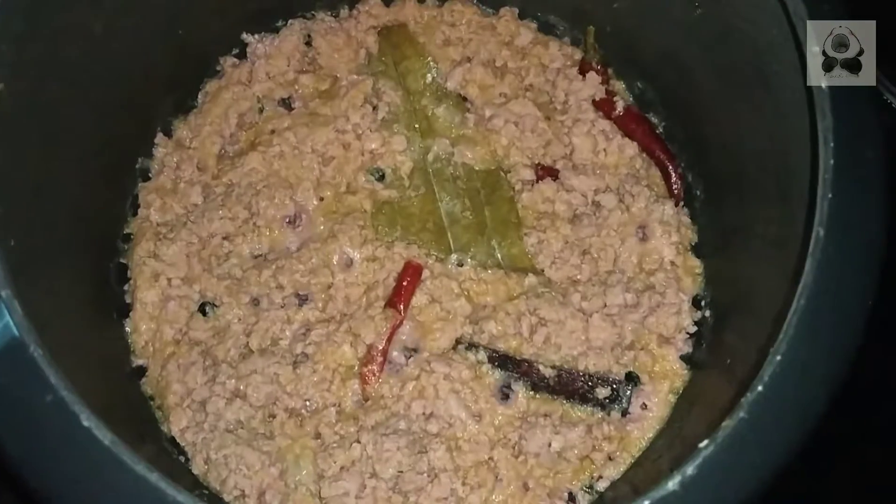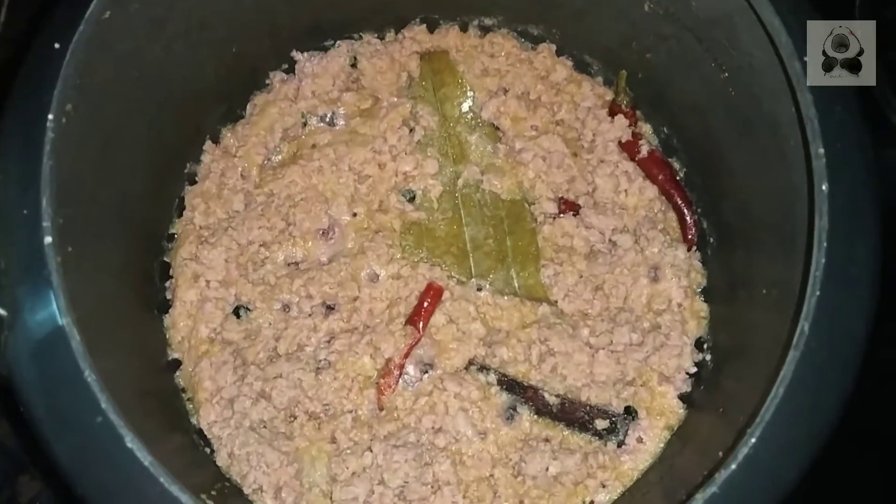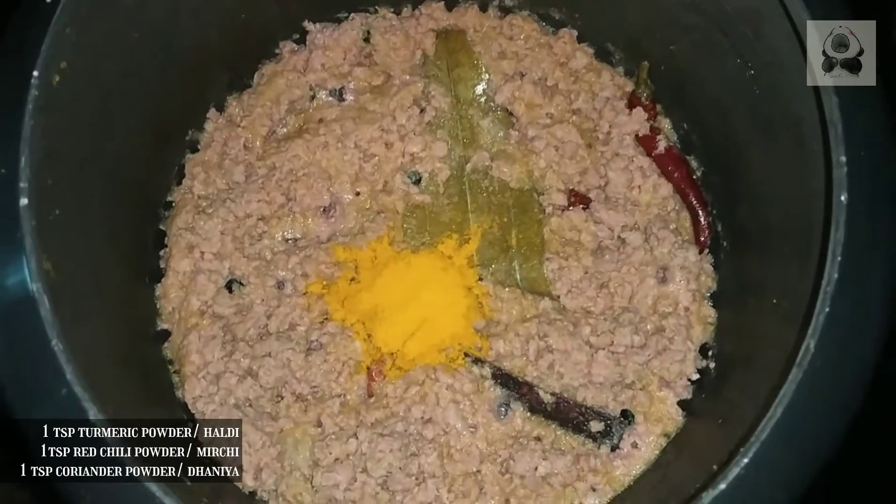The keema has changed color. We will add some masala. I have taken 1 teaspoon of salt.